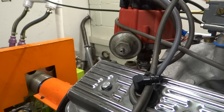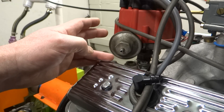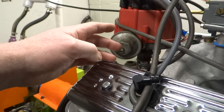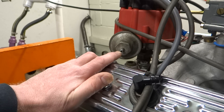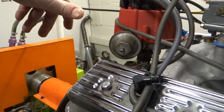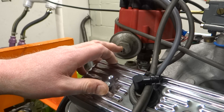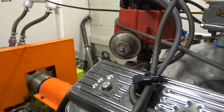What I thought I could do is talk about what seems to be a fairly popular subject: whether you want to run manifold vacuum to your vacuum advance or ported vacuum to your vacuum advance. I have my opinions about this, so let me talk a little bit about what each one would do.